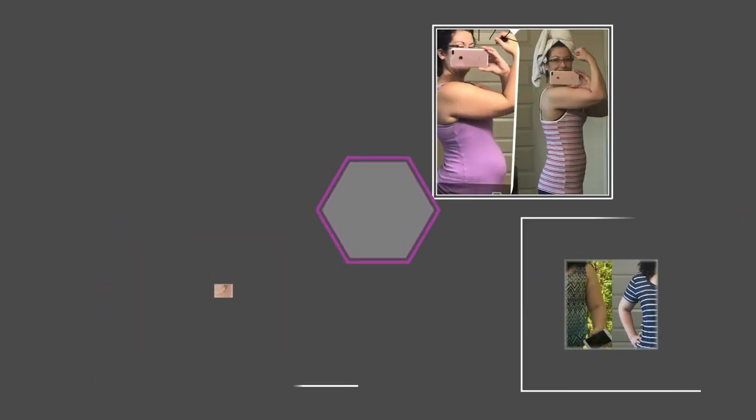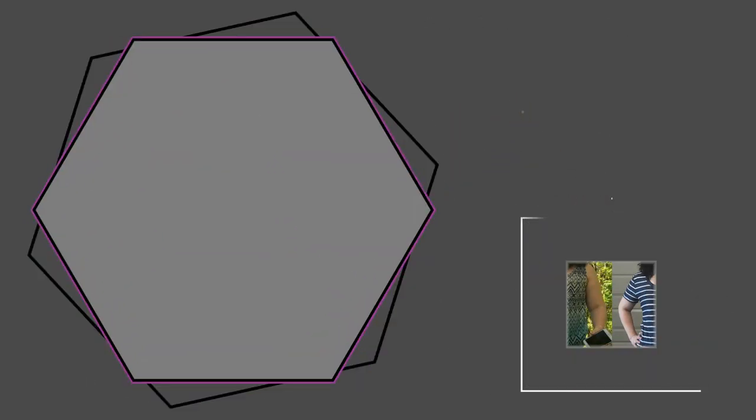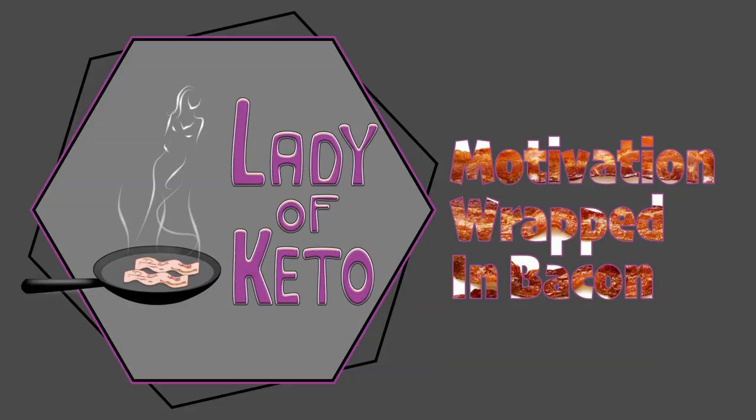Welcome back to my channel. Today I'm going to be showing you the latest keto food trend blowing up Instagram. The latest trend right now is the pophole and the chaffle — a take on a waffle. All you need is three ingredients: eggs, cheese, and pork rinds to make both of these.